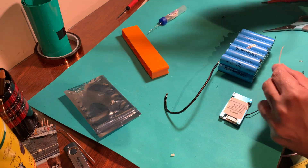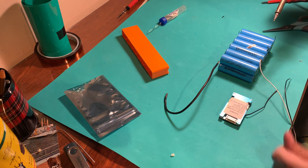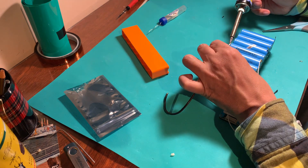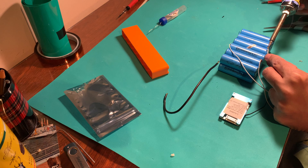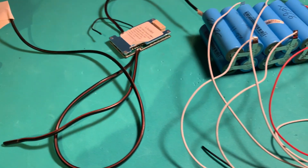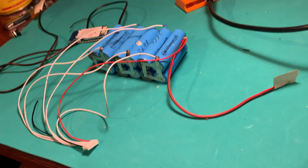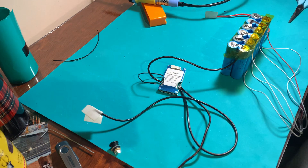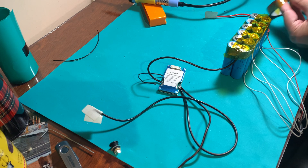Usually the black wire is not connected. Here you have it — of course you can make the wires a little bit shorter, it's going to be tidier in the end. Now we can apply some kapton tape in order to make it a little bit safer, so you don't make any shorts with the case or other things.